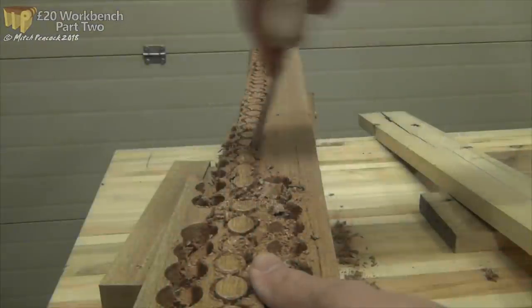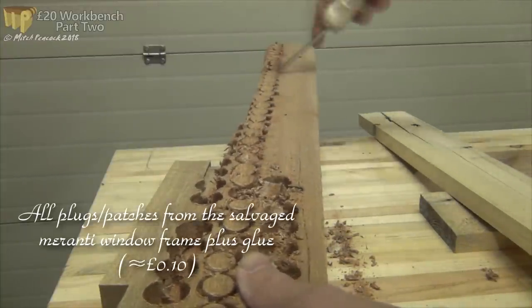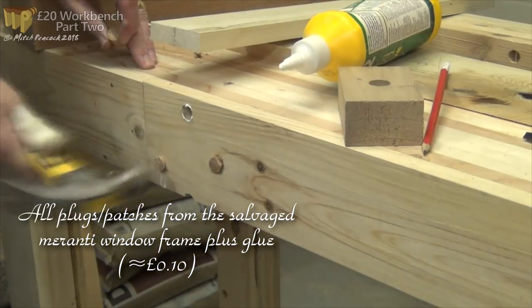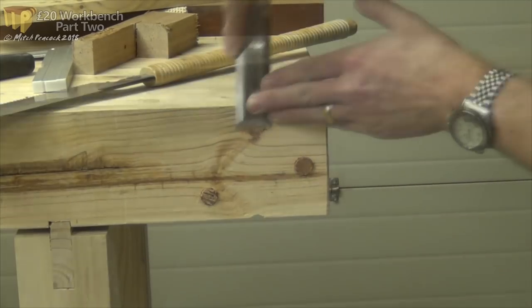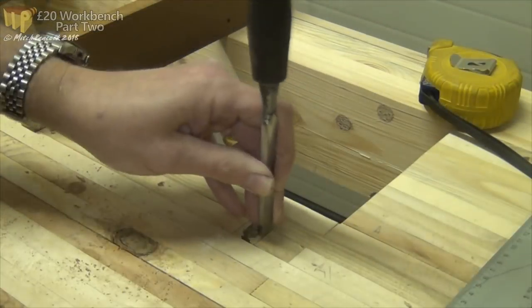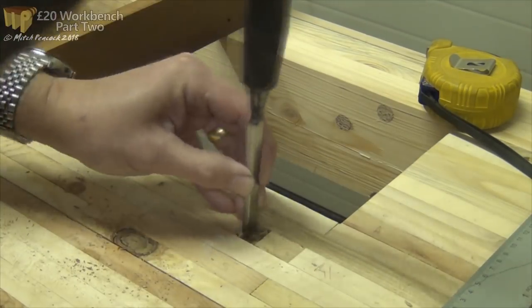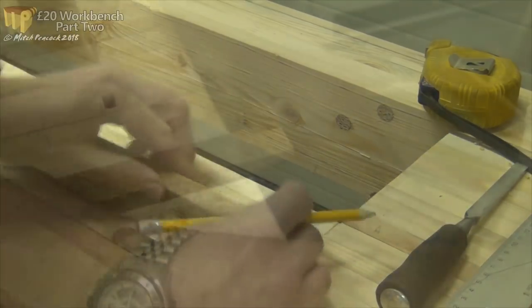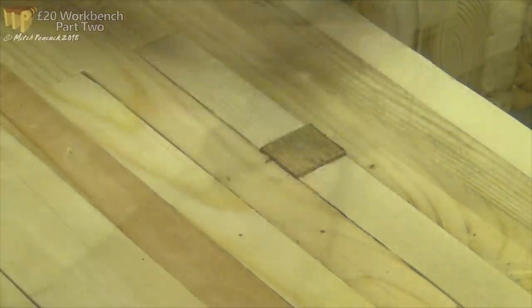I wanted to fill all the holes that were left over from the pallet disassembly. As you can see, I used a plug cutter to cut quite a lot of plugs from the salvaged Meranti. These were then glued, sawn and pared flush. Where three of the holes had appeared whilst I was flattening the top, I just chopped them out to depth, cut off a piece of hardwood to fit, glued that in, and when it was dry, flushed it off with a plane.